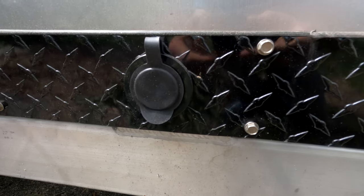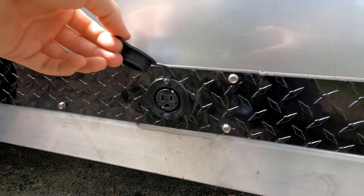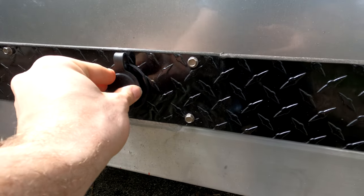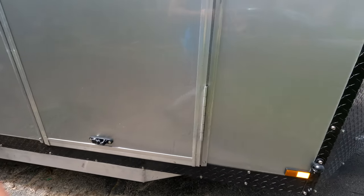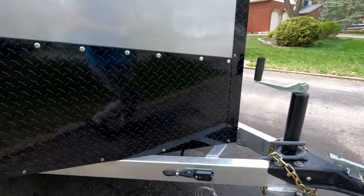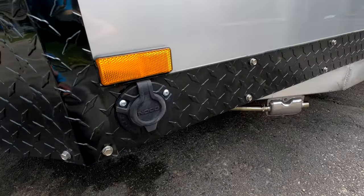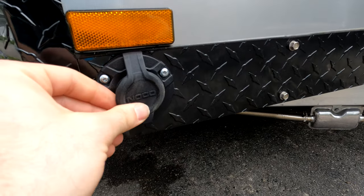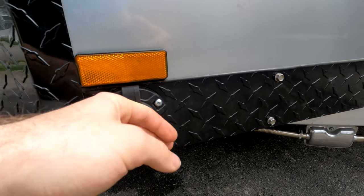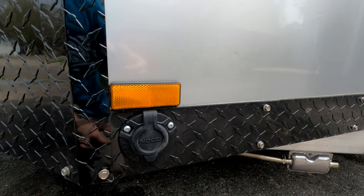I've also wired up an exterior outlet hidden down here, and on the other side there's the power-in connection — that's where you'd plug the trailer into your generator or whatever power source you have. The internal wiring is done for 30 amps.